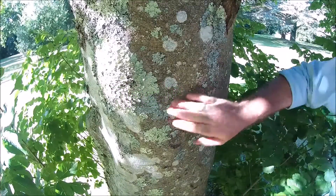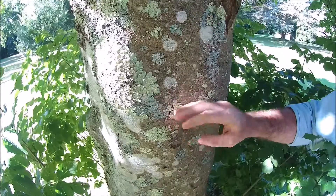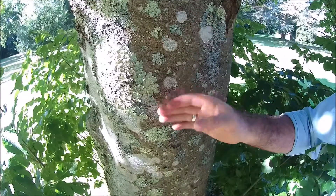Here's a close-up of the smooth bark of Manna Ash, albeit with a large number of lichens growing on it, which is obviously an excellent indicator of air quality.